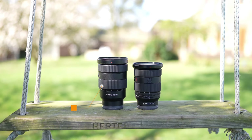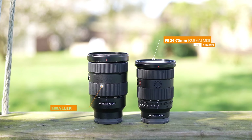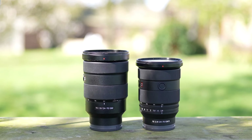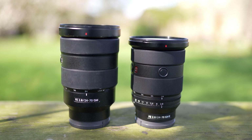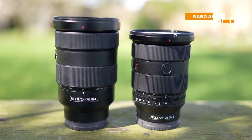One of the smallest and lightest G Master f2.8 standard zoom lenses, as you can see here next to the Mark I. It's not just an upgrade — it has excellent resolution and superb bokeh, bringing out the best in Sony technology, and is ideal for stills and video.